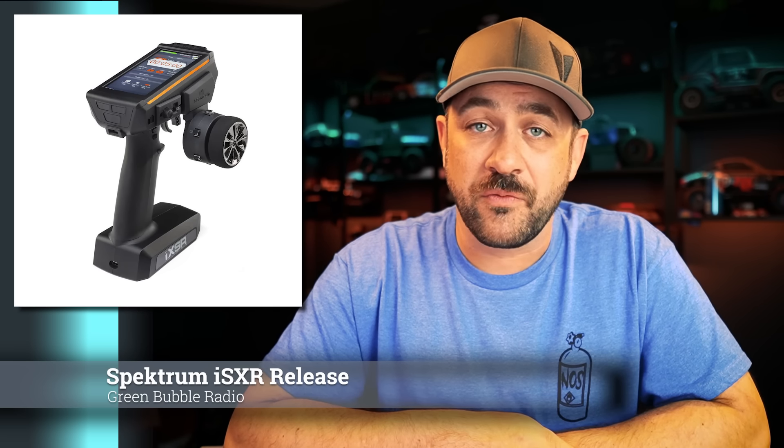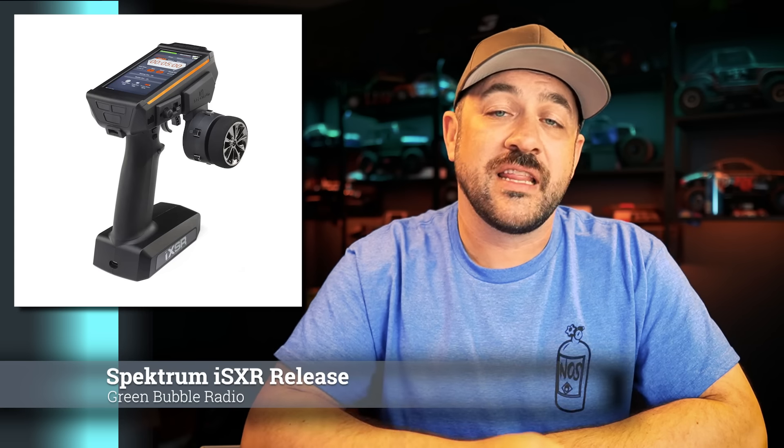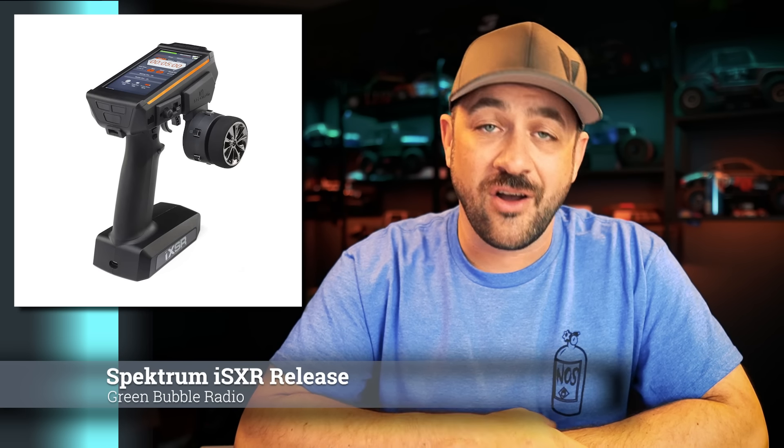These are available now for pre-order. If you're interested in hearing more about it, I'll link the video I did up in the corner, and I'll also put a link below where you can go read all of the details on Horizon's site.